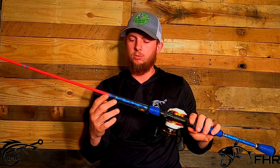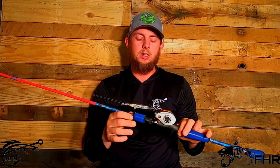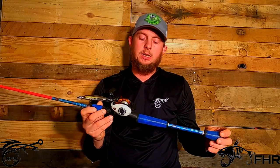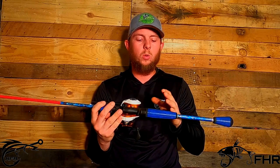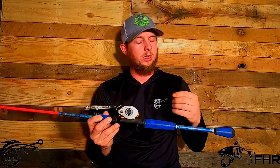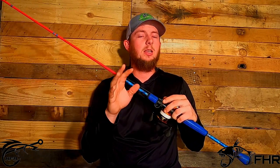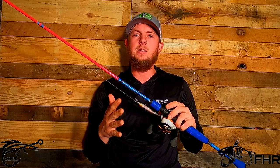My overall opinion on this rod by Fish Hunters Custom Rods is that it is absolutely amazing. An amazing company, great guy. He makes very high quality stuff for really good prices for a custom rod, and he turns them out pretty quick. From ordering to my door, it took about a week and a half to get this rod, which is extremely fast for a custom rod. I'm very pleased with the work that he's done, and I just wanted to thank Fish Hunters Custom Rods — you guys did an amazing job.